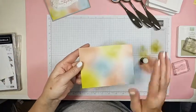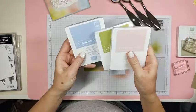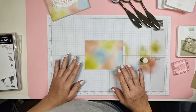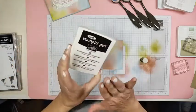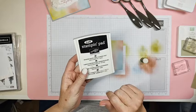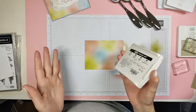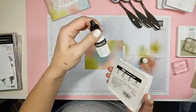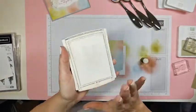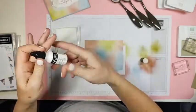There's our just blended piece. We used Blushing Bride, Pear Pizzazz, and Seaside Spray. Hello to you in Australia! Now we're going to use white craft ink. I have a really old one but they still sell it. When you get the white craft ink pad, there is no ink on it — it comes with a refill. You have to do it yourself.